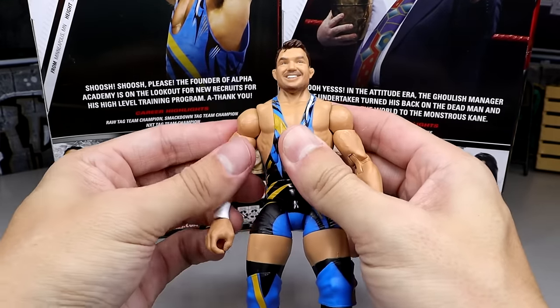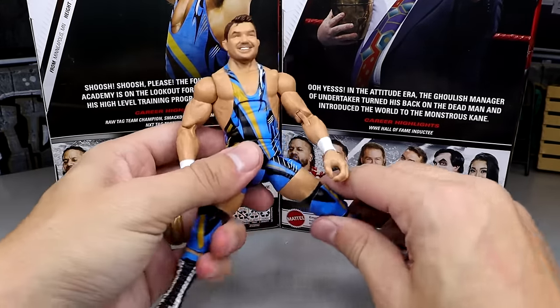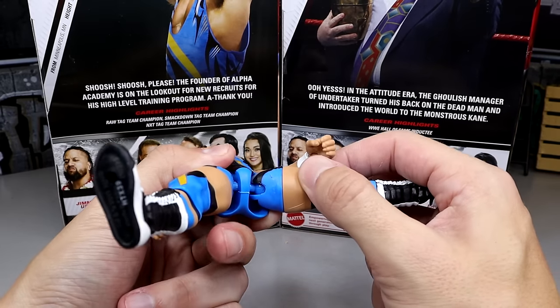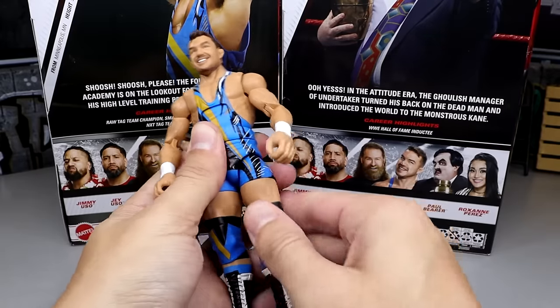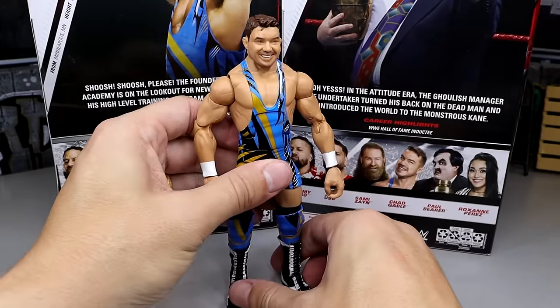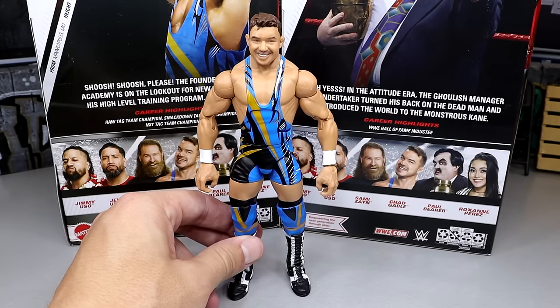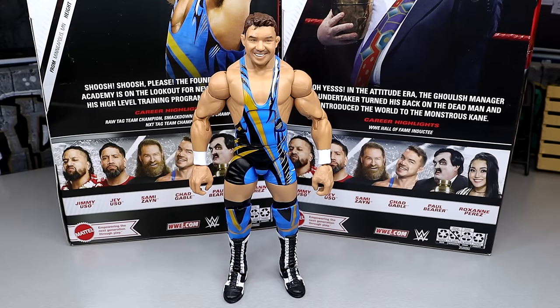This figure can pose around fantastically — no issues there. I'm pretty sure he's on ball joints but I can't really tell and don't want to risk it. The pinless joints are just annoying to me personally. I know a lot of people love them and aesthetically they look good, but they are way too stiff most of the time.